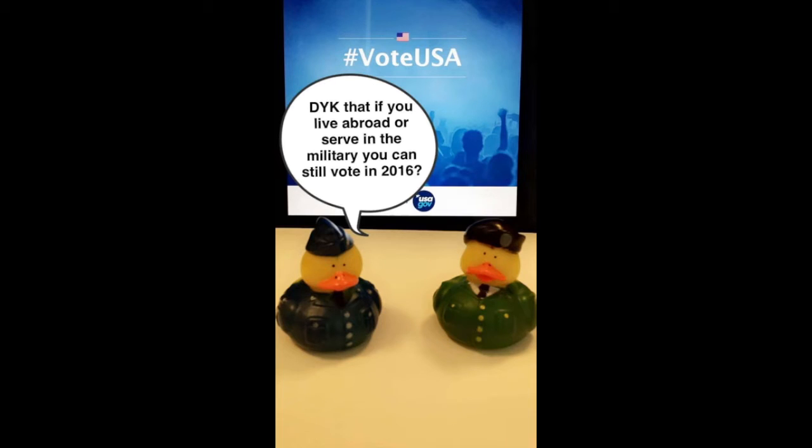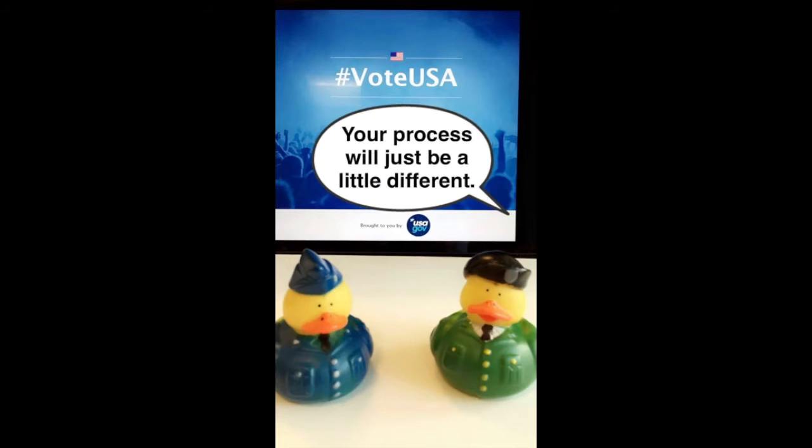Did you know that if you live abroad or serve in the military, you can still vote in the 2016 election? Your process will just be a little different.